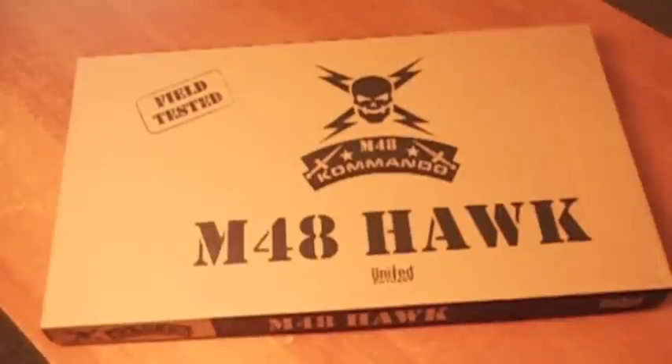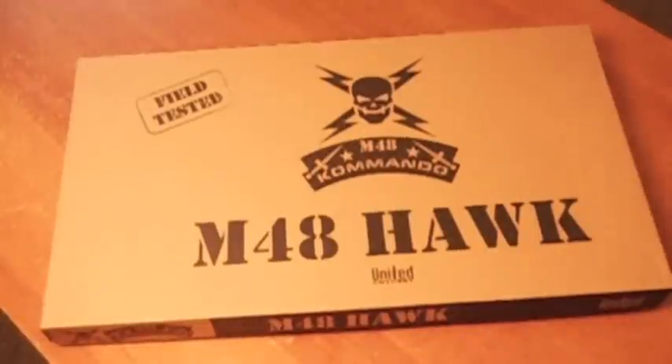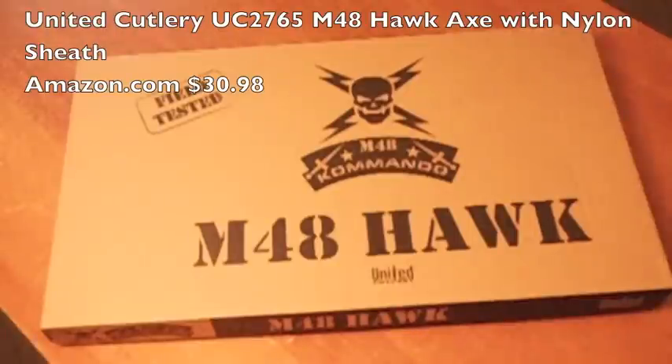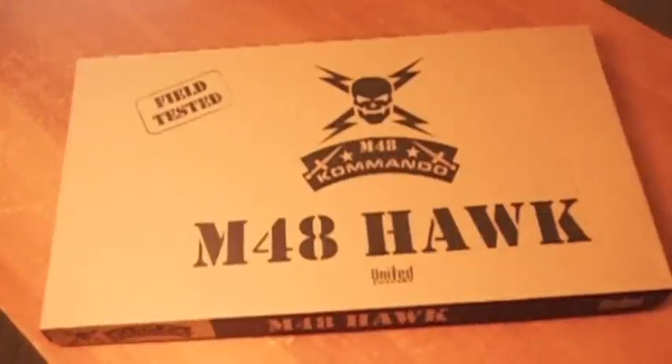Hello everyone, this is Neo. I'm doing this review on the United Cutlery UC 2765 M48 Hawk Axe with Nylon Sheath. It's a Tomahawk and I've seen a couple videos online. I said I gotta have this specific one and I picked it up. I just want to do a review to show you some of the things the other videos don't show you.